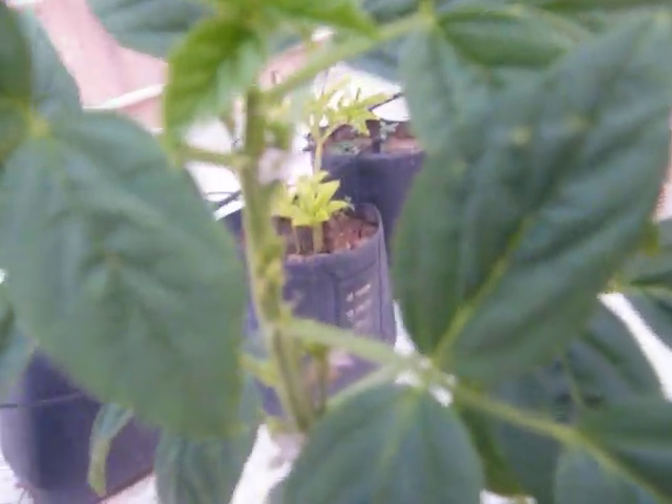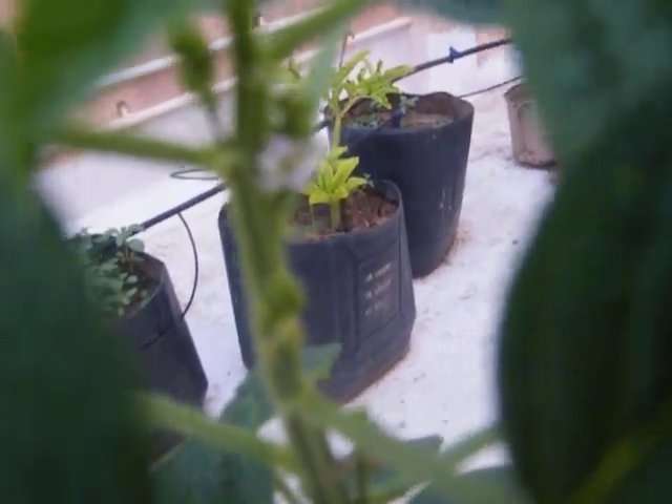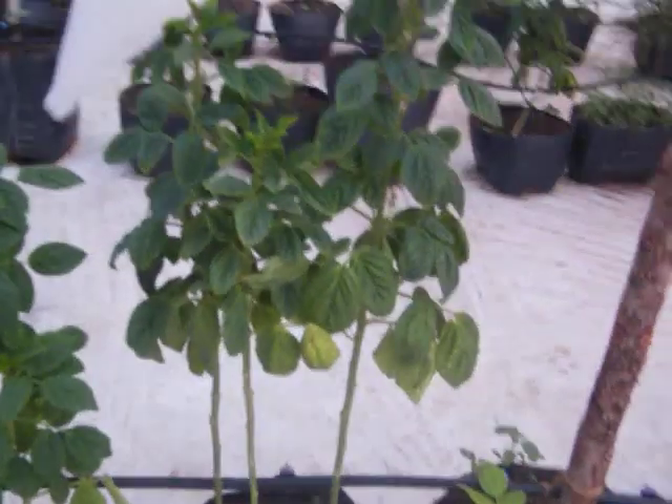You can see the small flowers. There is a high wind, so I am not able to focus. You can see the small flower. It is a cluster bean plant.